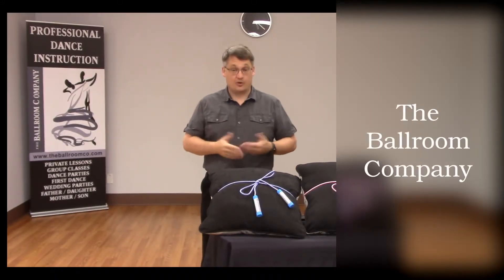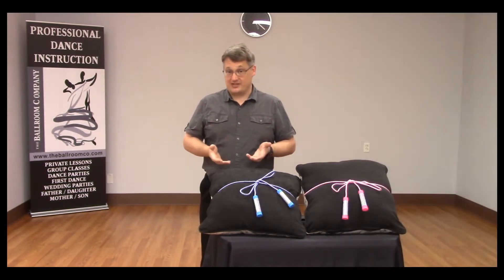Hello. For today's tidbit, I'm going to go back to basics — all the way not just to dance shoes, but to shoelaces, actually.